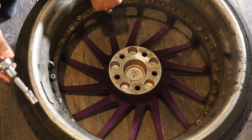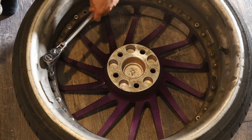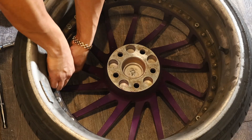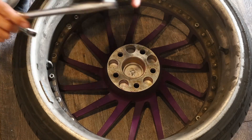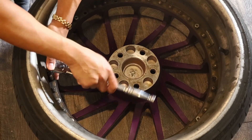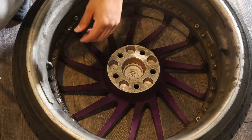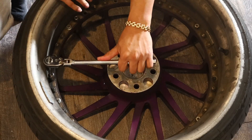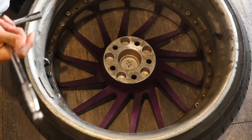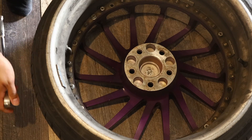Alright guys, here you can see they go all around, so we're just going to try to loosen these up. Once we feel they're nice and loose, they'll either come off completely or you'll have to put that 8mm socket right on there. That's pretty much all it is — take it apart. This one's a bit tight so I'm going to grab the gun and just give it a little love.